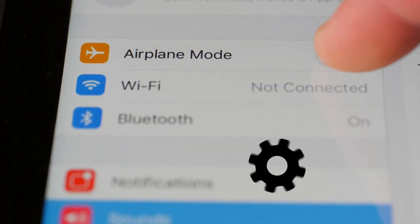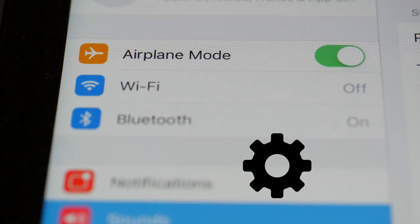All right, I turned off that airplane mode. Now let's turn on the real airplane mode to make sure we don't get interrupted in the middle of recording.